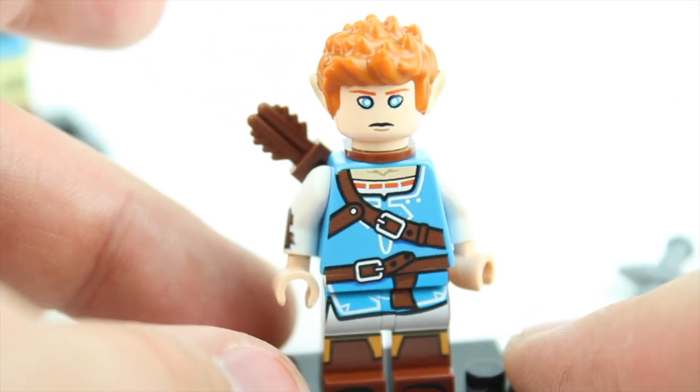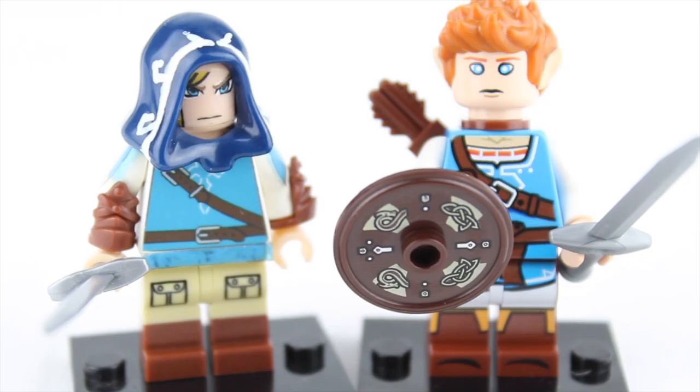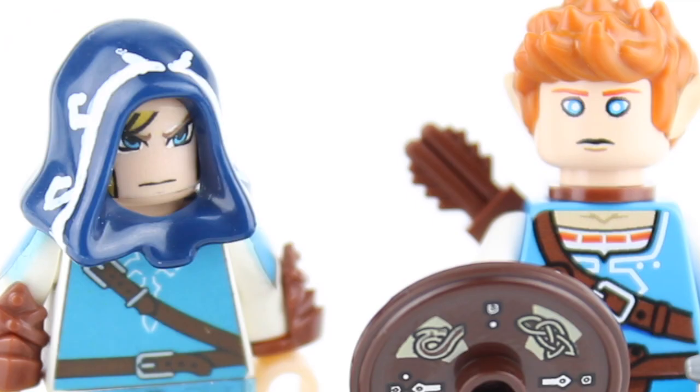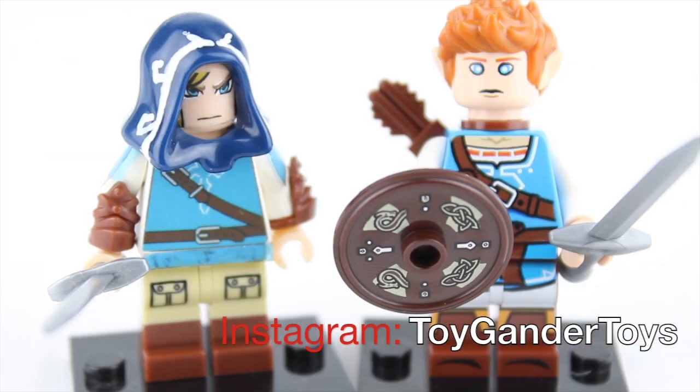Great overall printing. And again, if you're interested in getting this, make sure you check it out on Engineerio's eBay shop. Also follow me on Instagram — it's Toy Gander Toys. I post stuff on there that I don't post on YouTube, so make sure you check it out. And if you want me to see a custom minifigure that you made, tag me in that photo at Toy Gander Toys. Or if you want to see me review something I haven't reviewed yet, go ahead and do it through there.